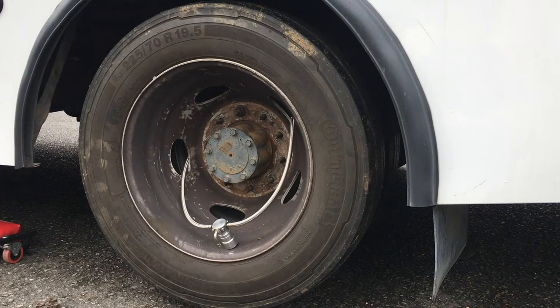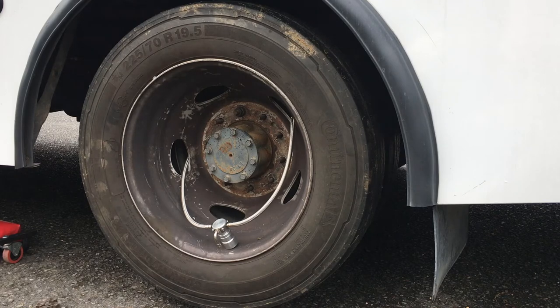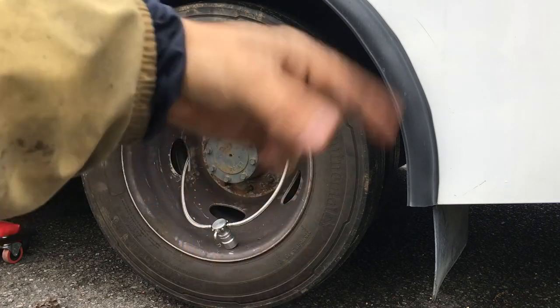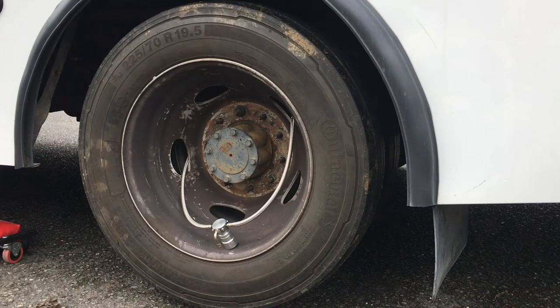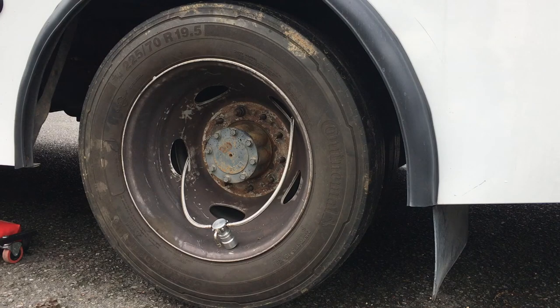Quick update: this whole system is probably not made to work with 19.5-inch rims. If you have 22.5-inch rims this will probably be super easy, but 19.5-inch, not so much. I had to modify the outer wheel loop — it used to be a 90-degree angle and I had to bend it in. At this point I can fairly confidently say this tire pressure equalizer system is not made for 19.5-inch rims, because there's just way too much stuff that doesn't fit right. But I already started, so I'm going to finish.